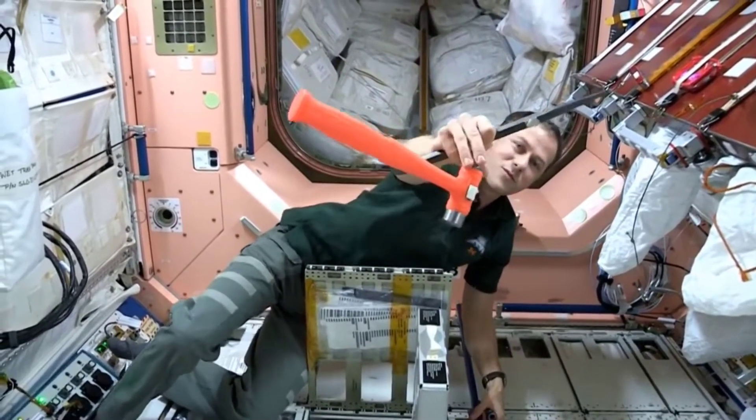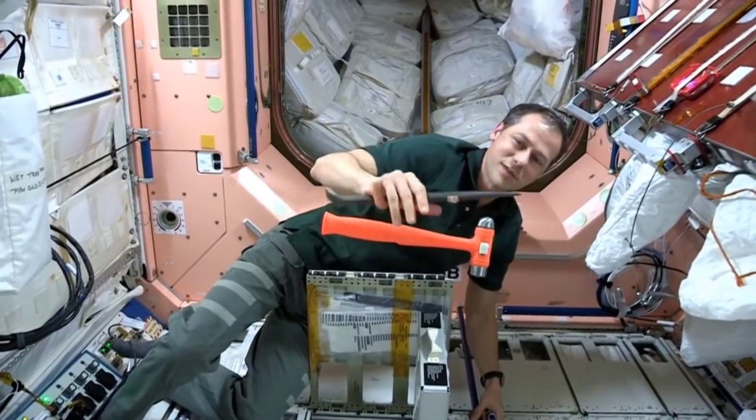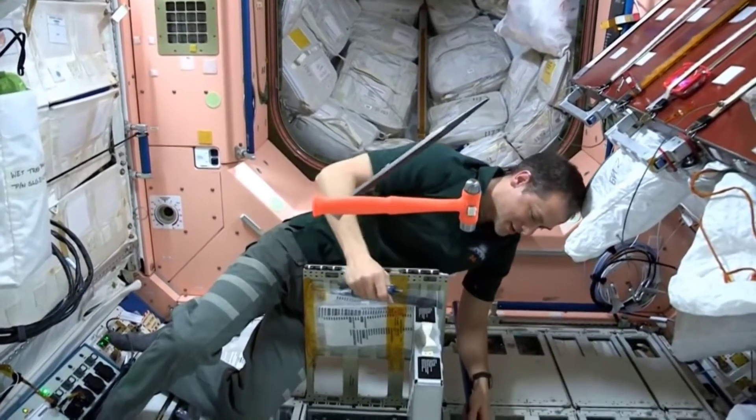You might have to use that as well. We've had to use that one time, which is a little bit scary inside of a spaceship using a ball-peen hammer, but it's done a good job.